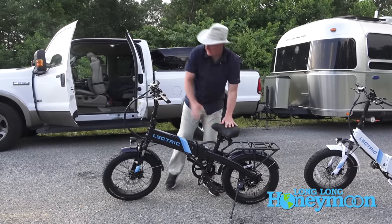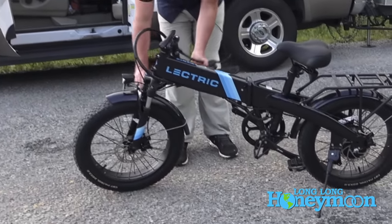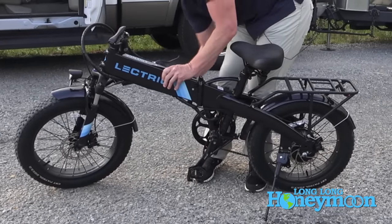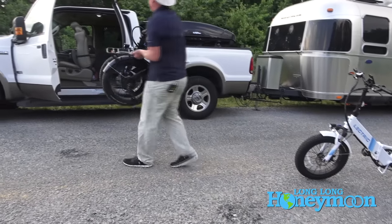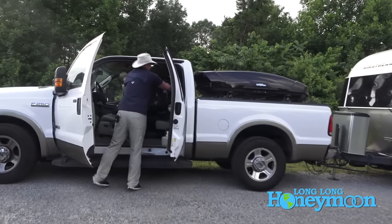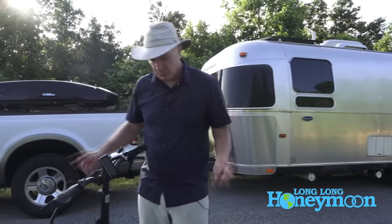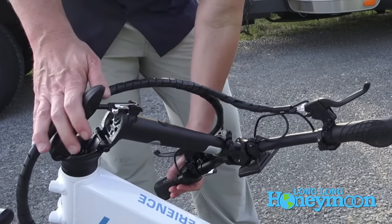Let's fold this bike up and put it away — this could be a little timed event at the Olympics. You can fold in the pedals, up with the kickstand, don't pinch your fingers — and we are donezo! About 40 seconds to put it away. They fold there and they also fold up here at the control stalk or handlebars area.